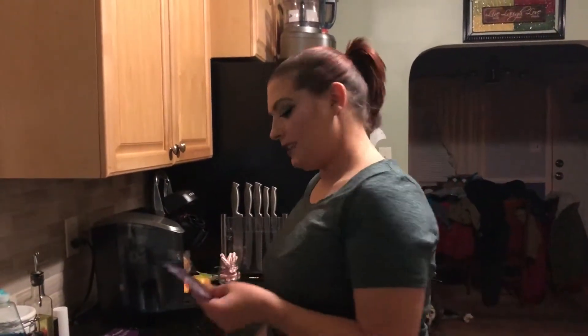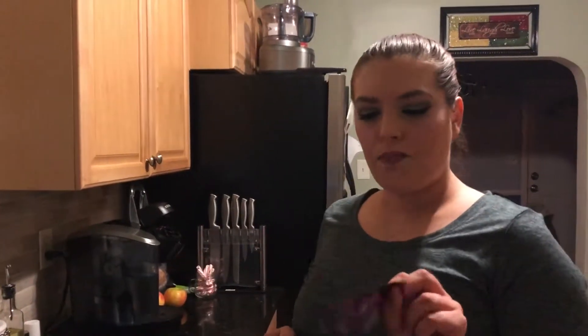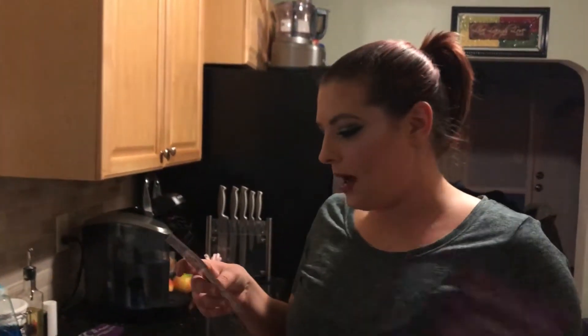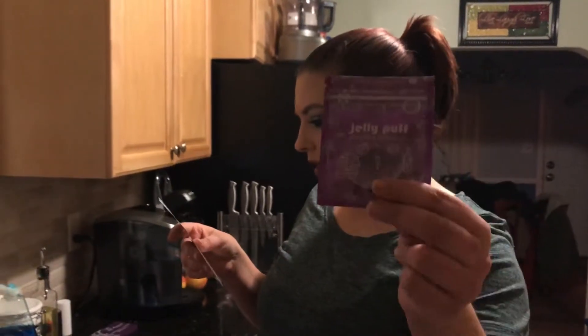So this would be March's box. Let's get into it! The first thing is by Jelly Puff — it's a silicone sponge. I got something by them before, it was like a teardrop shape, and this one's just round. I don't like silicone applicators. I don't like the way they apply makeup — I am a good old-fashioned beauty blender and brush girl.